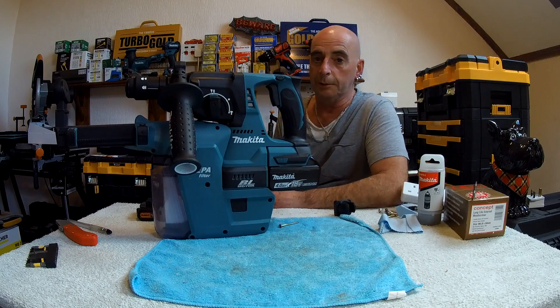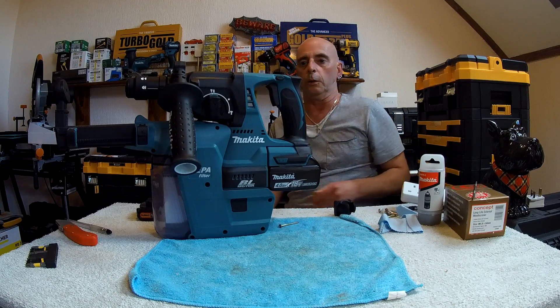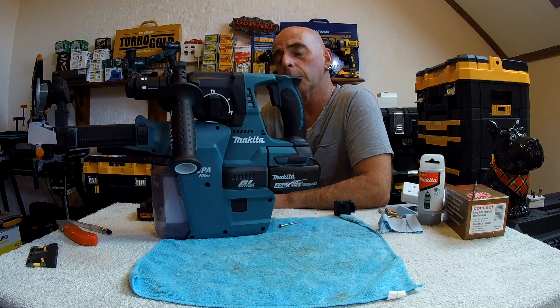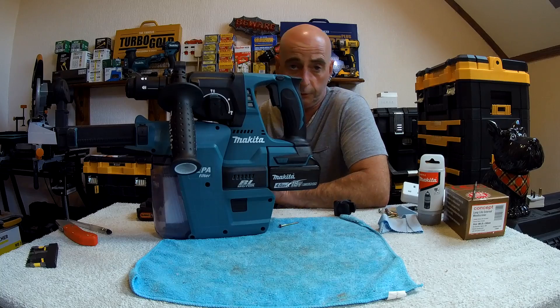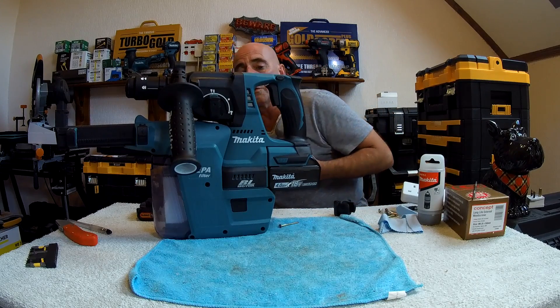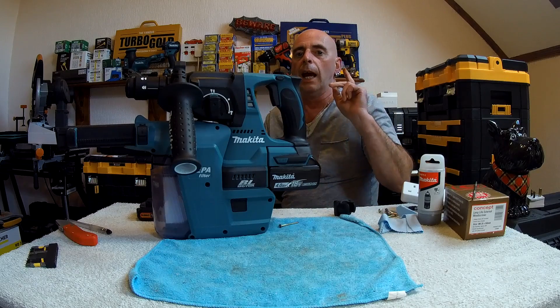Hello again, it's me Melton from the Little Melto channel. Tonight we're going to have a look at the Makita rotary hammer drill SDS, model number DHR243, and its HEPA filter.